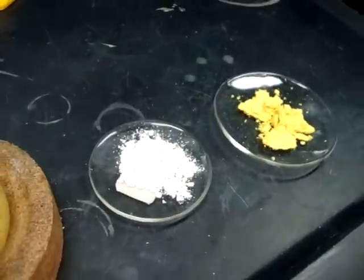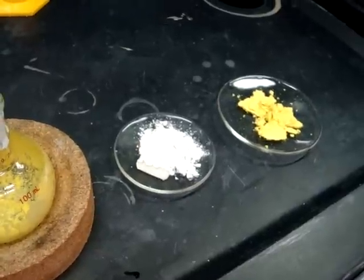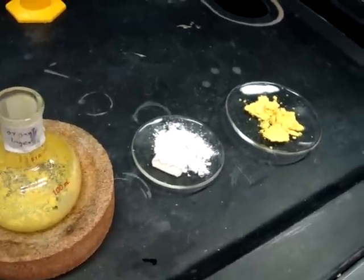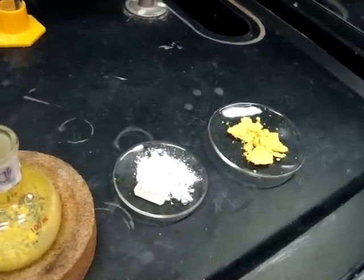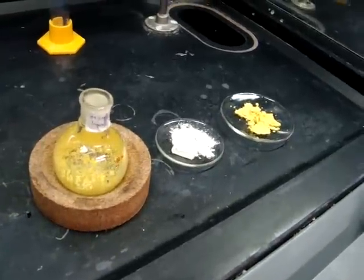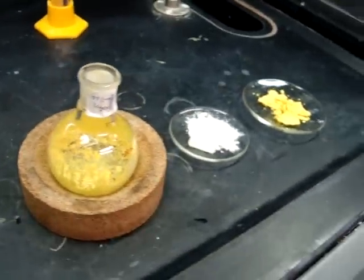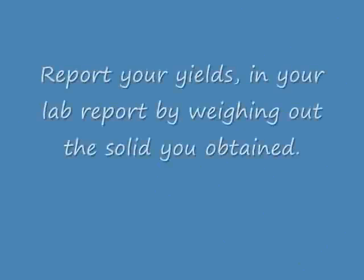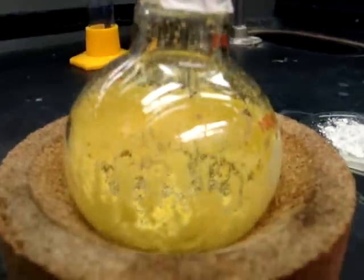Make sure before you transfer the compounds from the Buchner funnel to the watch glass that you weigh out the watch glasses and record their weights. Then transfer the compounds to the watch glasses and leave them in the oven for 5 to 10 minutes so that all the excess water is removed. Then you can weigh the compounds on the watch glass in the back of the room to record the total weight. Here we have the biphenyl, the benzoic acid, and the P-nitroaniline.